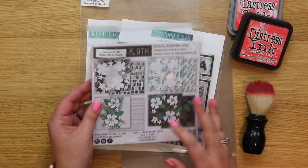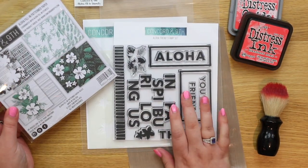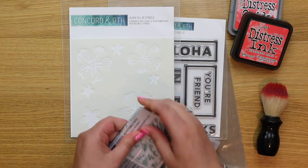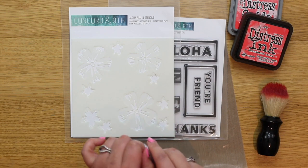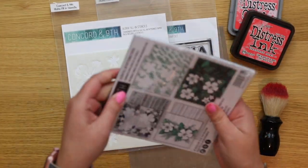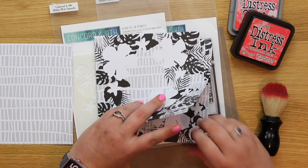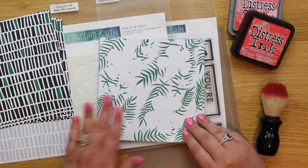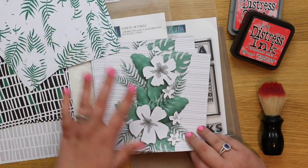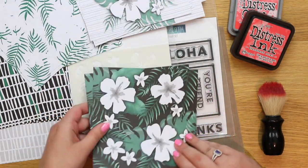I've been so excited to show you this new release — it came out last month from Concord & 9th. It's called a fill-in pattern paper, and I've got the matching stamp set called Aloha Friend. The paper itself has fill-in stencils. Each piece is double-sided with different designs: black and white with stripes on the back, one with leaves, a panel with centers and a strip down the middle with lines on the back.